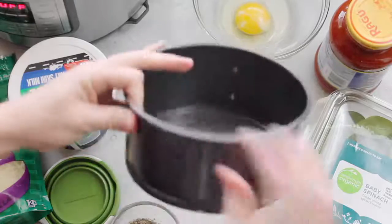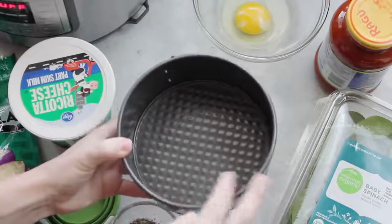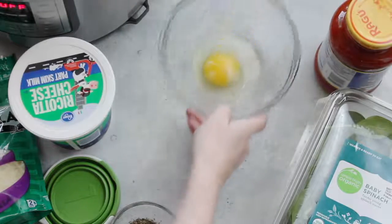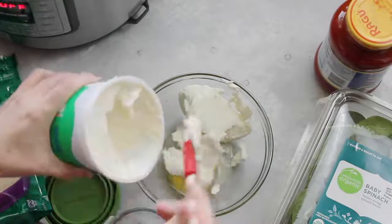We're just going to start with our springform pan — this is the three inch by six inch. We're going to start with one egg.